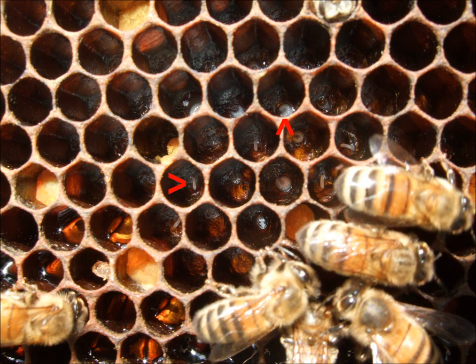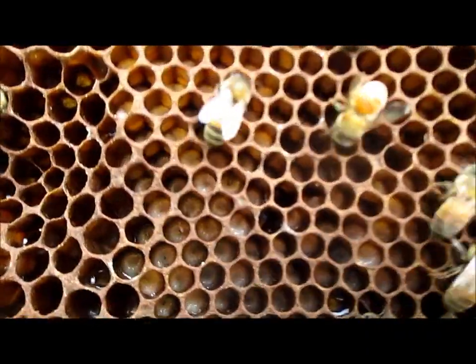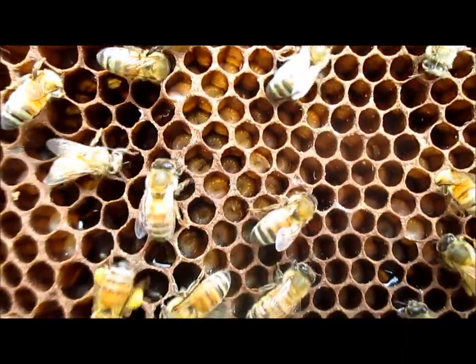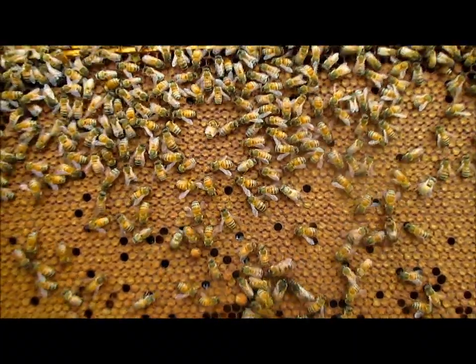On the left you can see an egg, and on the right is a small larva. Larva is the next stage after egg, and they will develop until they reach a certain size. Once they reach that size, the worker bees will cap them with wax.